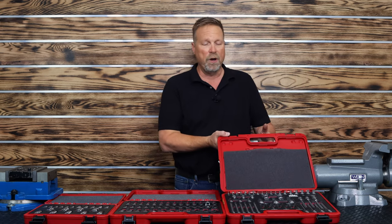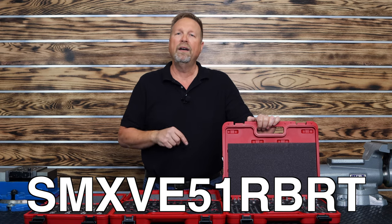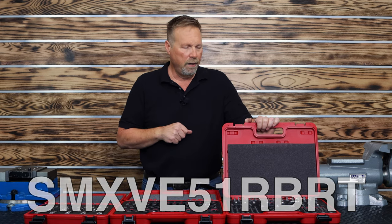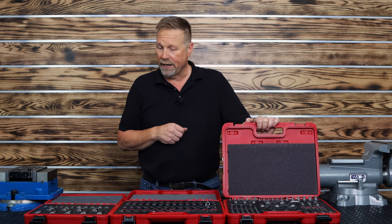Part number on the 51-piece set is SMXVE51RBRT. Whatever your needs are in the field, we've got something that'll take care of you.